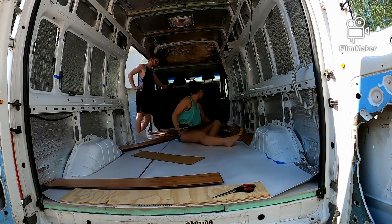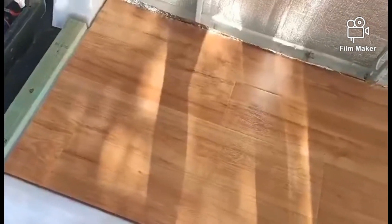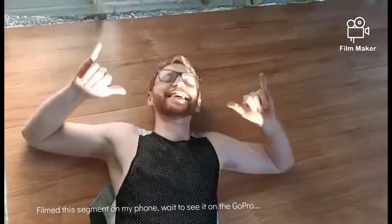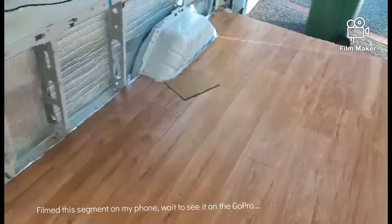Once we got the hang of it, it got a lot easier as we went on but it was just very fiddly. Almost done! So cute fiddly cut to come.